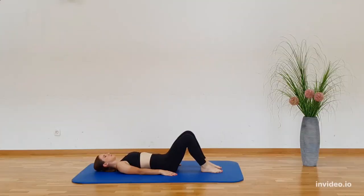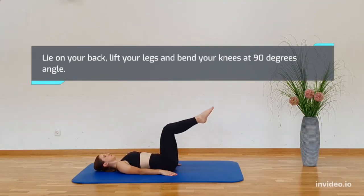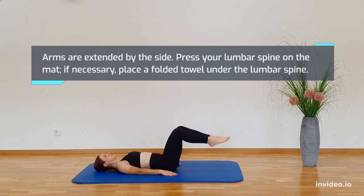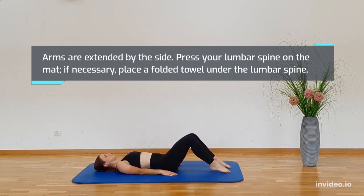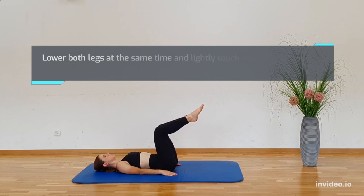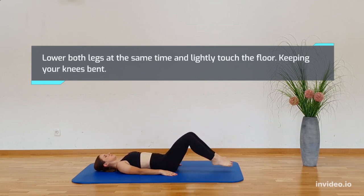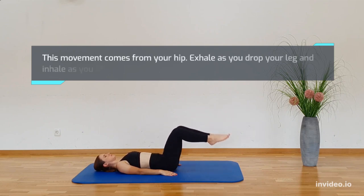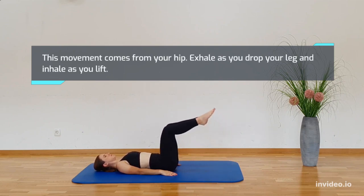Lie on your back, lift your legs and bend your knees to a 90 degree angle. Extend your arms by your side and press your lumbar spine on the mat. If necessary, place a folded towel under your lumbar spine. Lower both your legs at the same time and lightly touch the floor, keeping your knees bent. This movement comes from your hip. Exhale as you drop your legs and inhale as you lift.